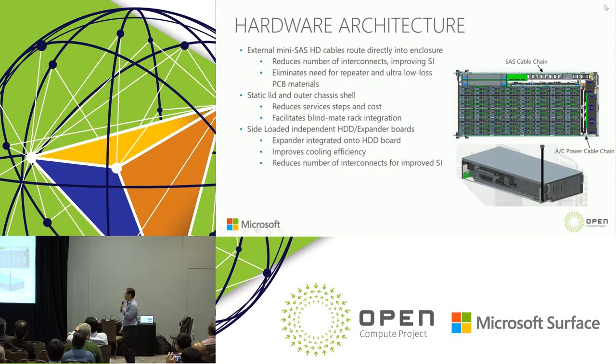My name is Sage, a hardware engineer from Quanta. Our team worked closely with Bruce and the Microsoft team on this Olympus JBOD project. For the Olympus JBOD, we implemented several features to improve signal integrity, serviceability, thermal efficiency, and cost. The first is that we use a standard external mini-SAS cable routed directly into the enclosure.